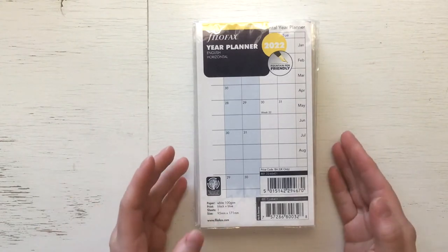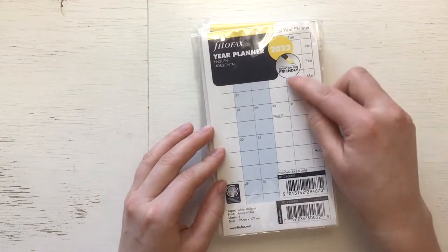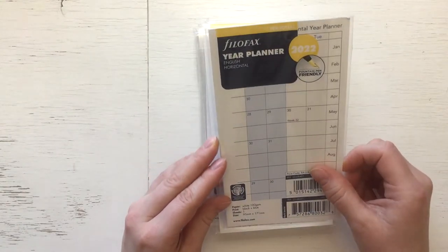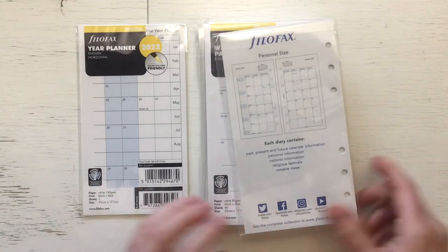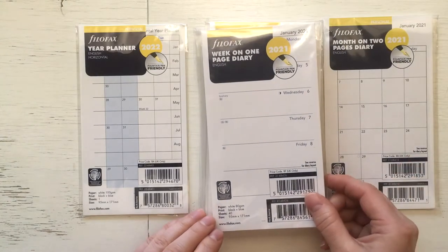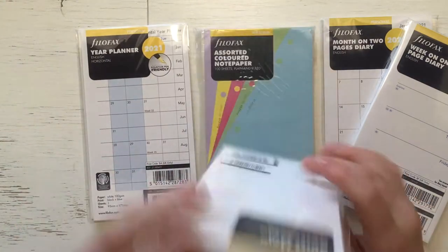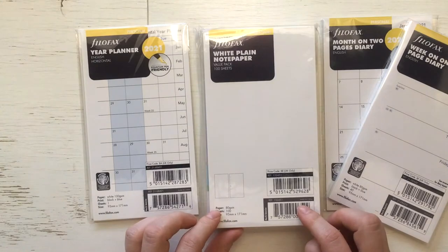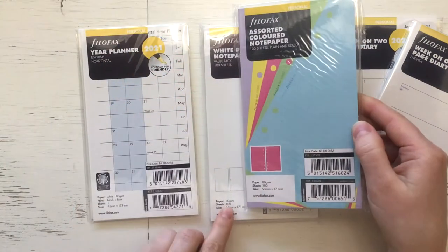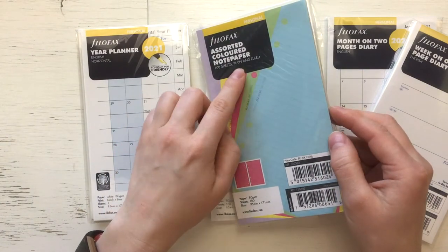These are all personal size. So I bought a year planner — fountain pen friendly white 100 GSM, I'm pretty excited about that. A month on two pages diary for 2021, a week on one page diary, and a year planner for 2021 as well. And then white plain paper, the value pack. And this is a surprise — this one is 80 GSM — assorted colored notepaper, plain and ruled.